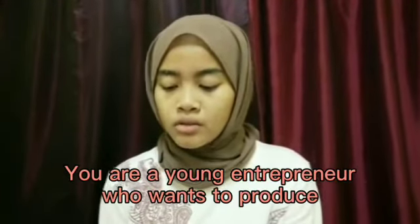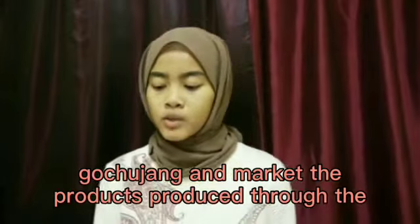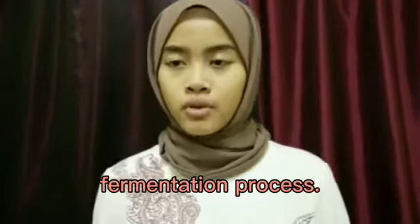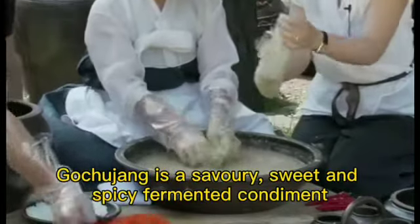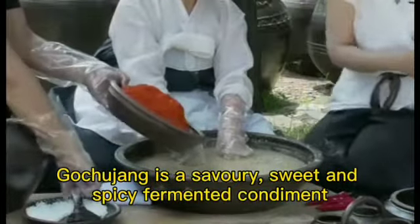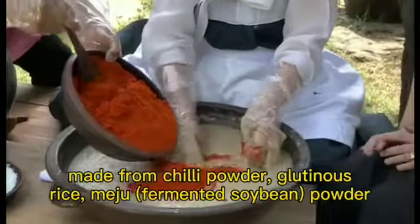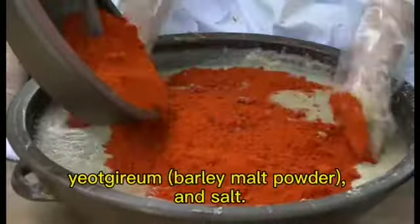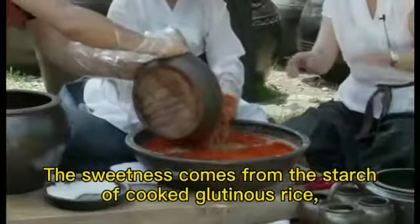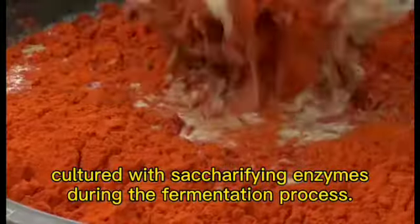The problem statement is: you are a young entrepreneur who wants to produce gochujang and market the products produced through the fermentation process. Gochujang is a savory, sweet, and spicy fermented condiment made from chili powder, glutinous rice, meju (fermented soybean powder), barley malt powder, and salt. The sweetness comes from the starch of cooked glutinous rice cultured with saccharifying enzymes during the fermentation process.